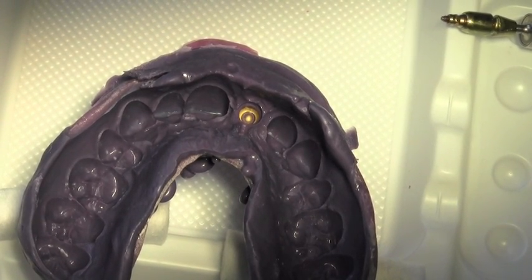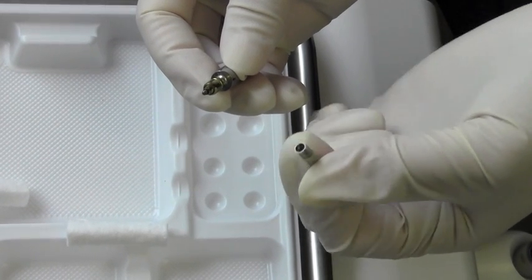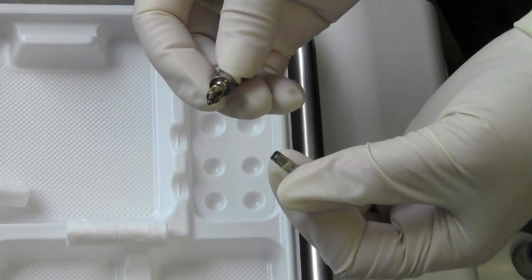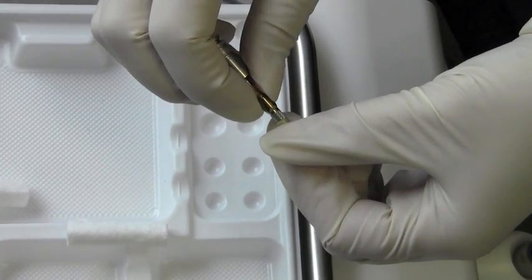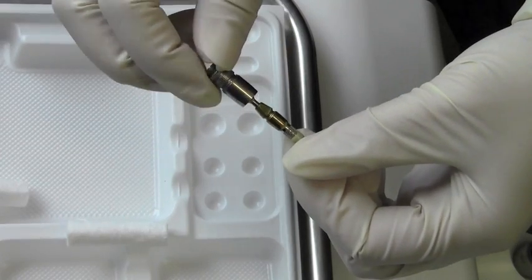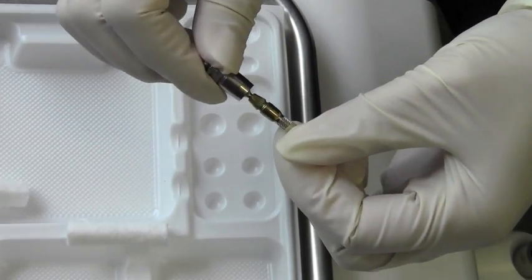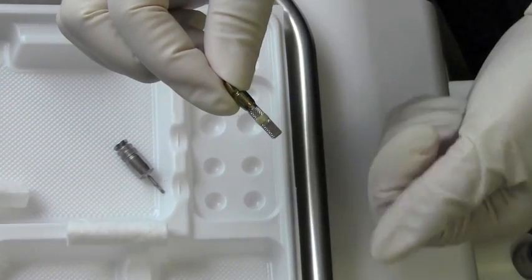What Lisa's going to do is couple up the impression post to the analogue and reinsert it into the impression. Lisa now has the 3.8mm analogue and the 3.8mm impression post, and she's going to couple the two together using the 1.22mm hex driver. This is going to simulate the relationship of the impression post to the implant in the mouth.